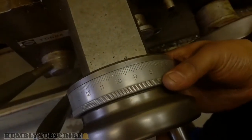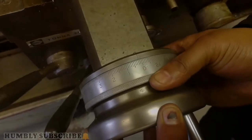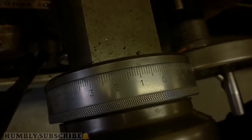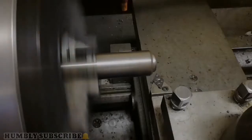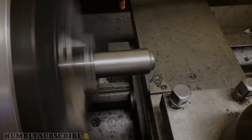Now zeroing. From zero to five, that is one millimeter of forward movement. From zero to one, it's 0.2 millimeters of forward movement. Putting it on two first, which is 0.4 millimeters in the forward direction. So the depth of cut was set to 0.4 millimeters.